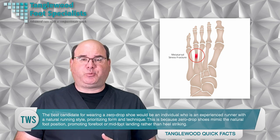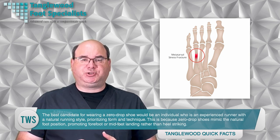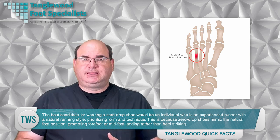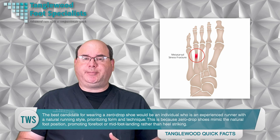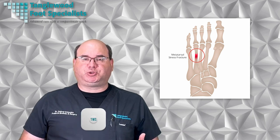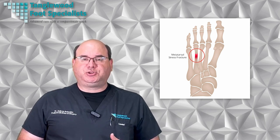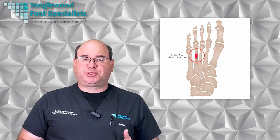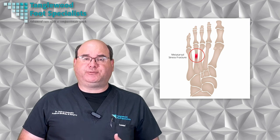The best candidate for wearing a zero drop shoe would be an experienced runner with a natural running style, prioritizing form and technique. This is because zero drop shoes mimic the natural foot position, promoting forefoot or midfoot landing rather than heel striking. They're also suitable for individuals with strong arch support and those looking to improve their foot strength and balance. However, transitioning to zero drop shoes should be done gradually to avoid injury.